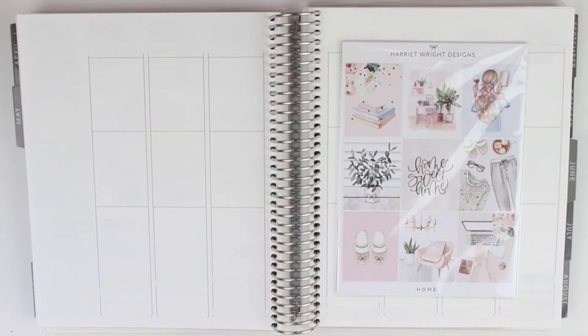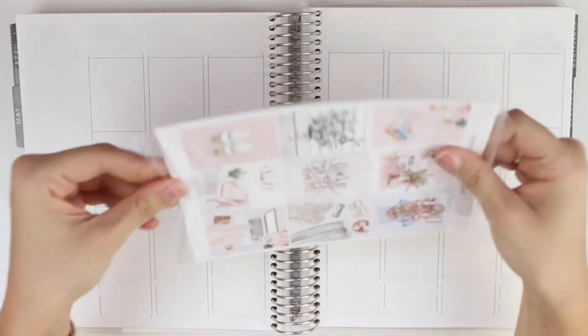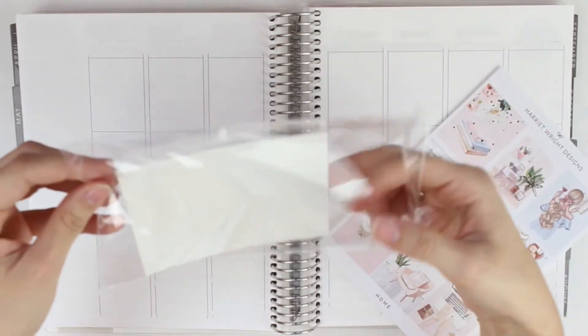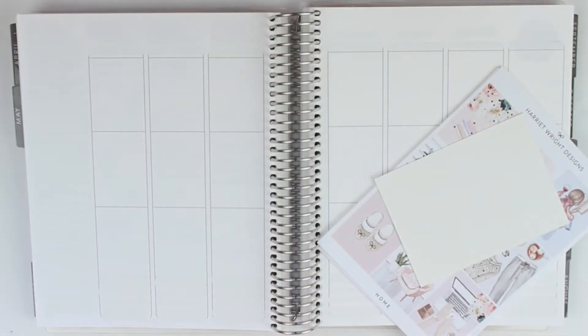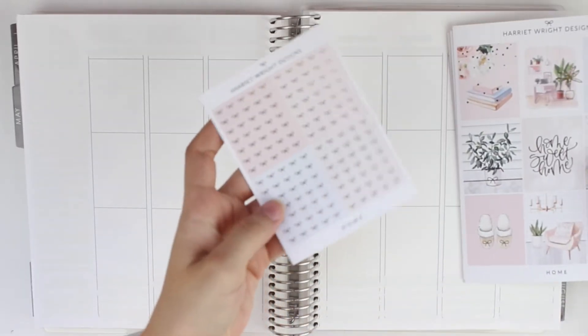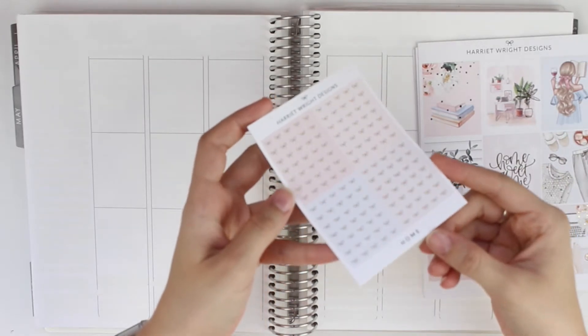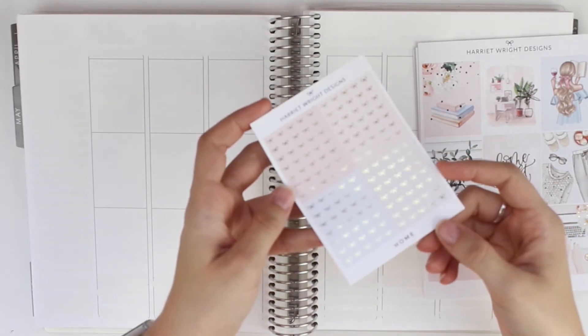Hi everyone, welcome back to my channel! Today I'm going to be planning for the week of May 11th through the 17th. I'm going to be using this stunning Harriet Wright Designs kit — this is my first time using one of her kits. I'm really excited to see how it goes. I'm just going to flip through this real fast. It came with these foiled bow headers which are stunning, I just love the colors in this kit.